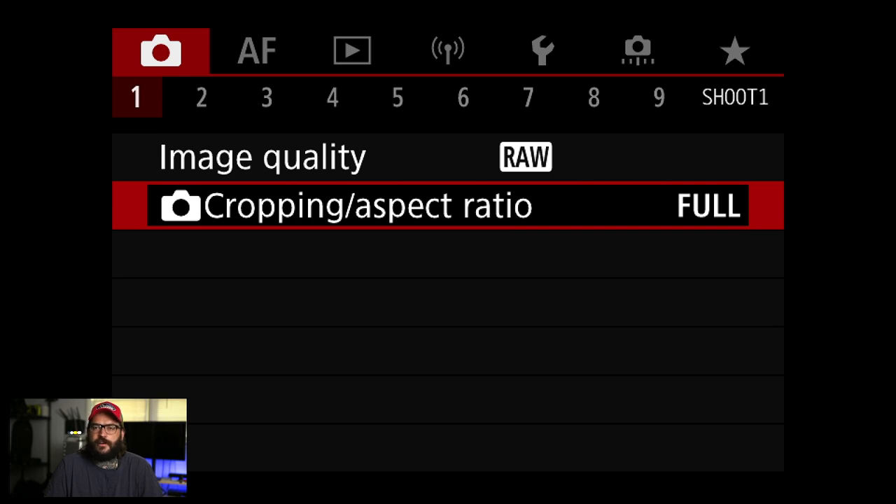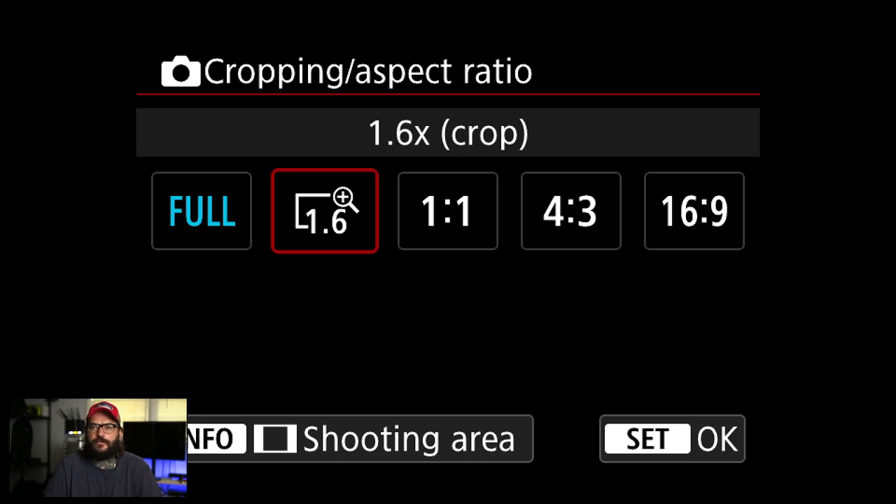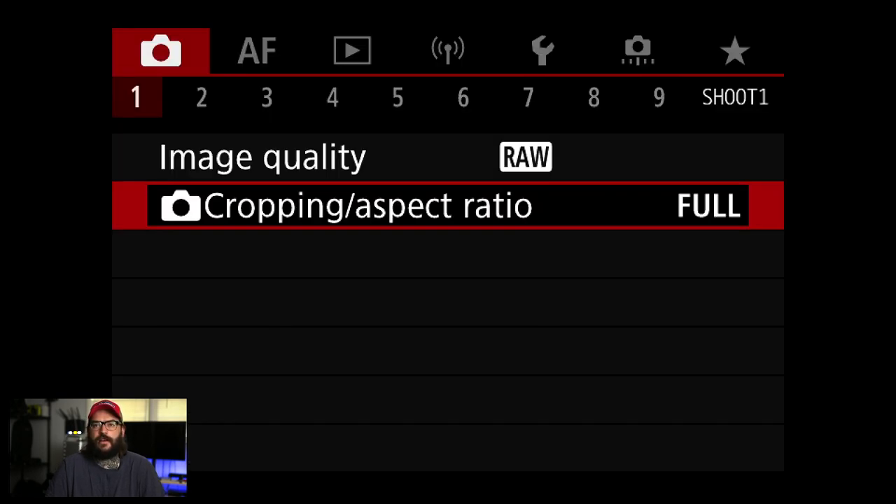Cropping aspect ratio I'm not going to change right now. What's kind of cool is you can set this to a button on the R5 — and I assume on this camera as well — and it's nice if you're shooting birds or sports or something really far away. You can crop in and save some space right in the camera.